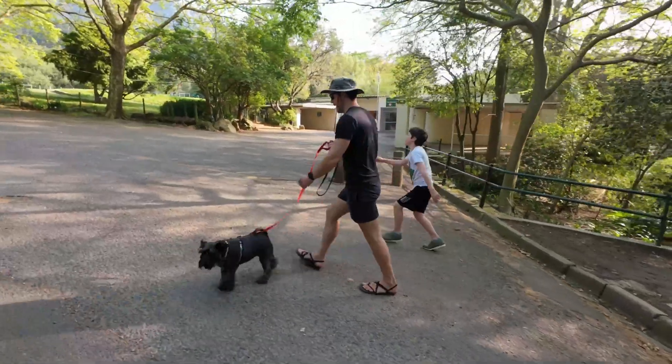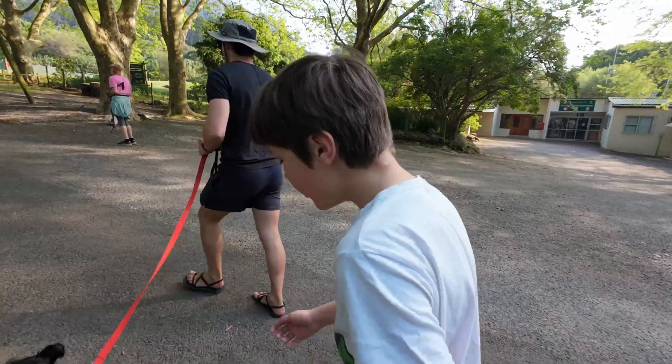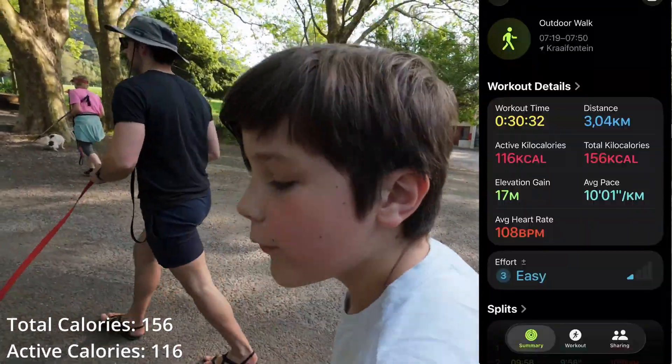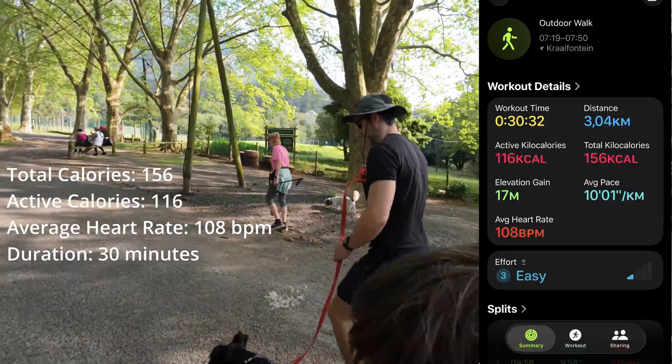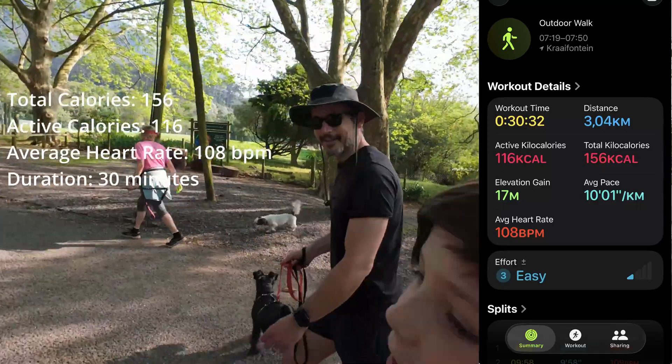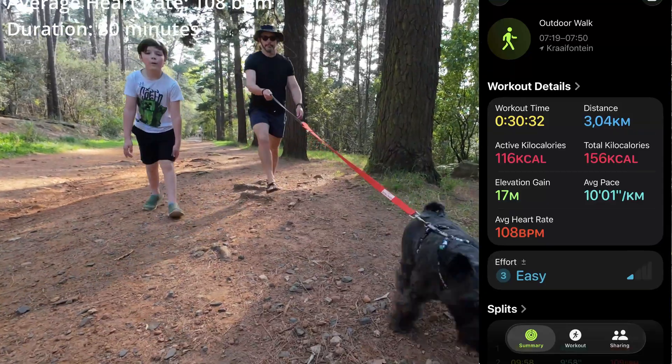Here's the baseline. I did a simple 30-minute outdoor walk at a normal steady pace. Before recalibration: total calories 156, active calories 116, average heart rate 108, duration 30 minutes. Remember these numbers — we'll compare them in a minute.